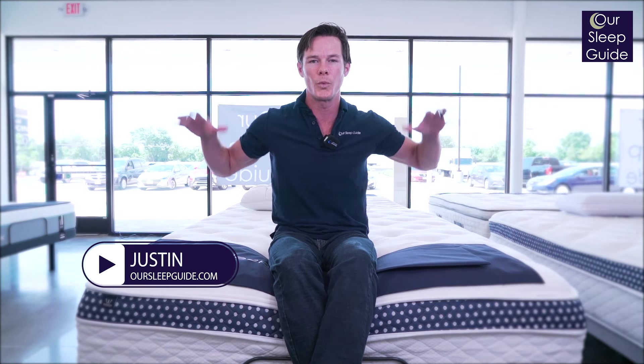Hi everybody, I'm Justin with Our Sleep Guide. Today I am going to be doing the WinkBed Plus review in our Houston Cypress mattress showroom. So let's get started.